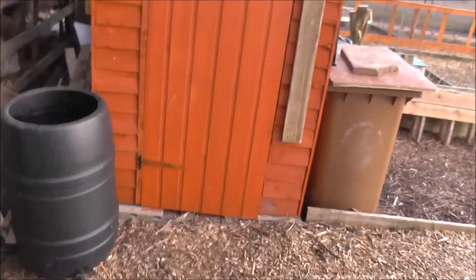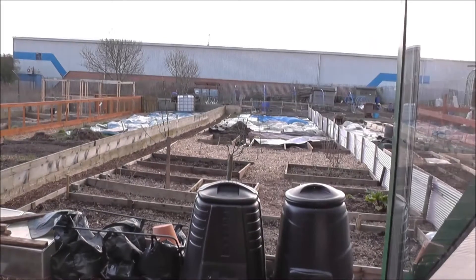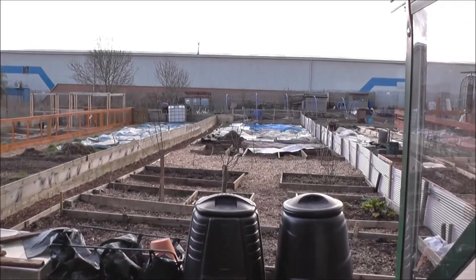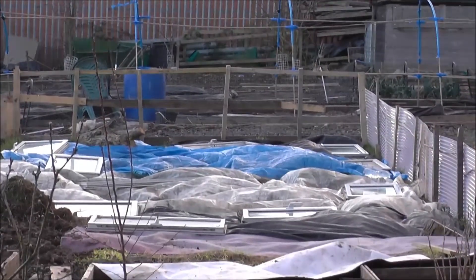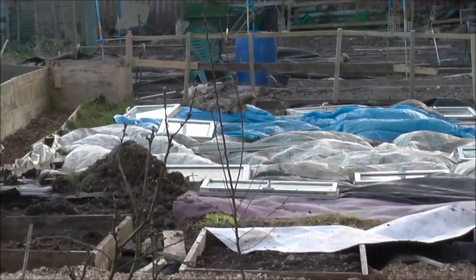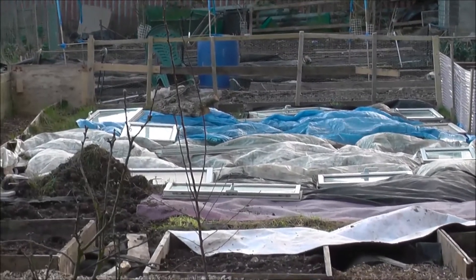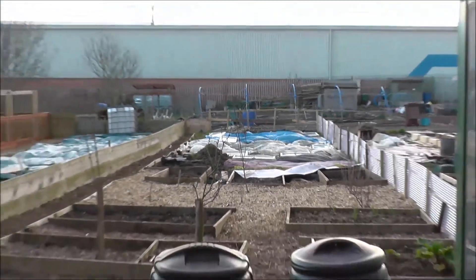I'm just going to move out here slightly — it's really windy, so you aren't going to be able to hear me if I move out completely and walk around. But as you can see the plot's a bit of a mess at the moment. I've just been digging up another bed just up there, so that's going to be like an extra bed that I didn't have planned for this year. But I've covered as much as possible, hopefully to keep the weeds down. So yeah, it's just a very quick update — I just wanted to show you what I'm growing in the greenhouse.